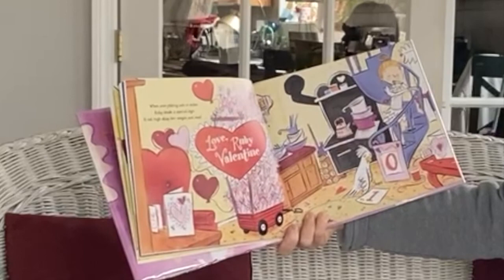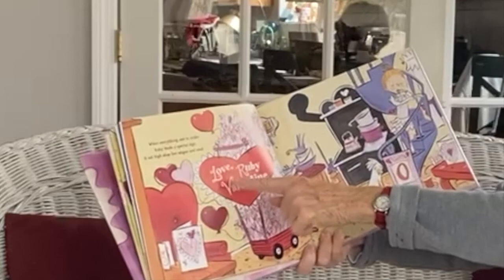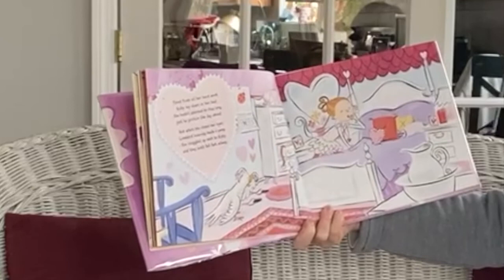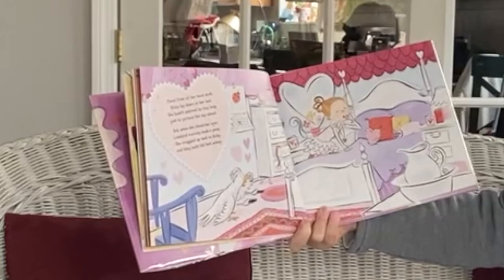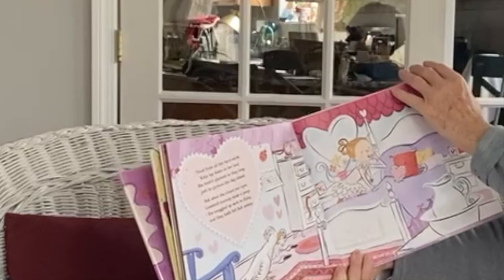When everything was in order, Ruby made a special sign. It sat high atop her wagon and read, Love, Ruby Valentine. That's a neat last name. Tired from all her hard work, Ruby laid down on her bed. She hadn't planned to stay long, just to picture the day ahead. When she closed her eyes, Love Bird scarcely made a peep. She snuggled up next to Ruby and they both fell fast asleep. Oh boy.